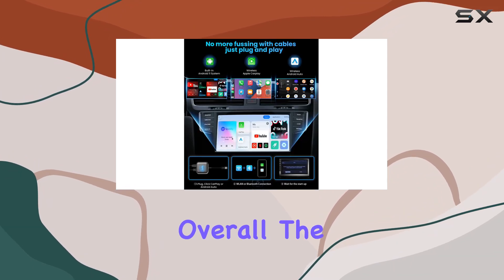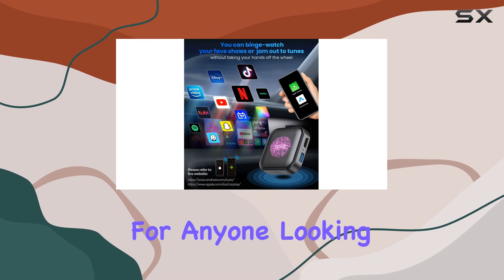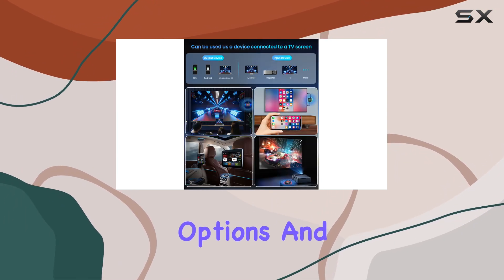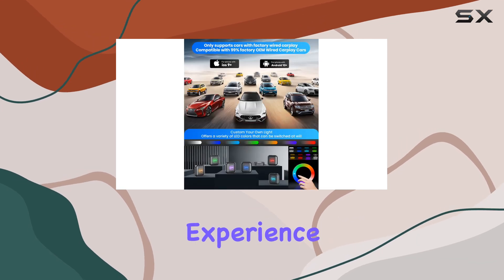Overall, the Timeno Wireless CarPlay Magic Box adapter is a game changer for anyone looking to upgrade their car's entertainment system. With seamless wireless connectivity, a plethora of entertainment options, and intuitive customization features, it's sure to enhance your driving experience.